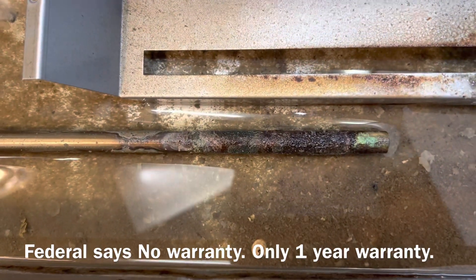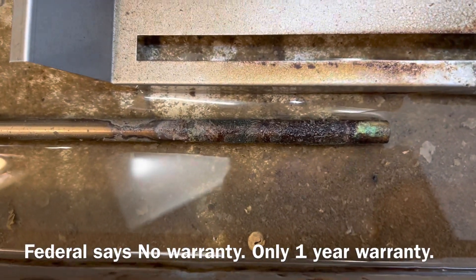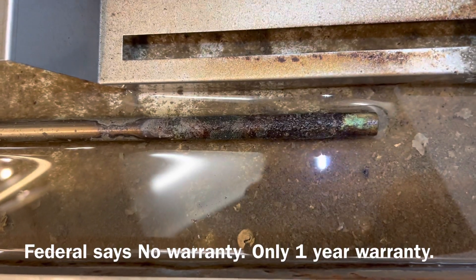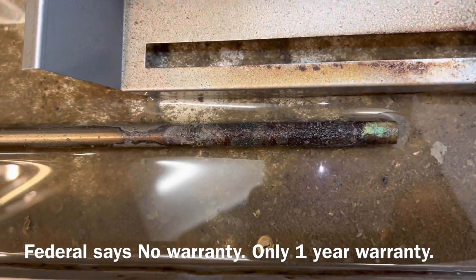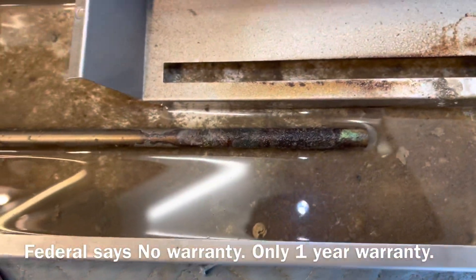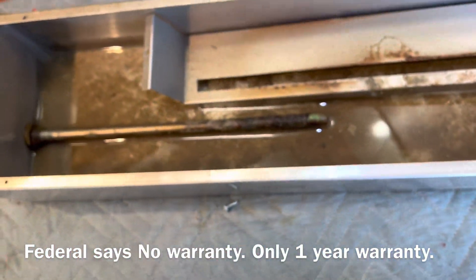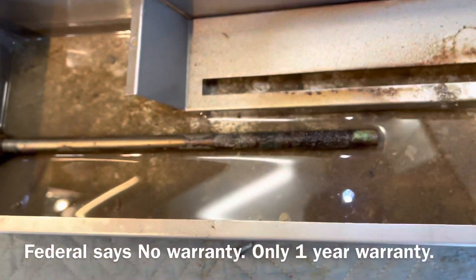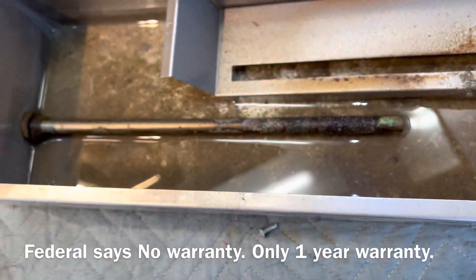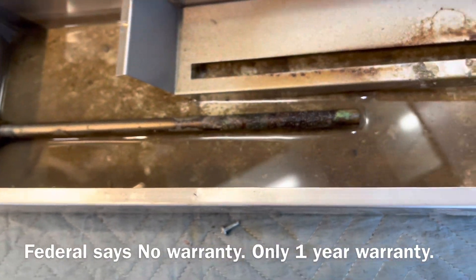It was delivered in September of 2021, and this is April 4th of 2023. So only a year and a half this heating element — evaporative heating element — lasted. This place though is right on the water. I mean, I could literally throw a baseball or a golf ball right in the ocean. It's right at the ocean's edge, sitting right at the front door. So that might have something to do with it.